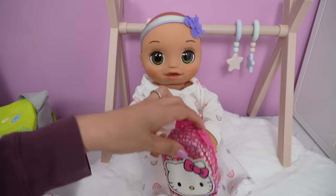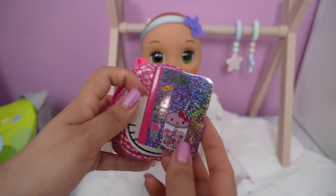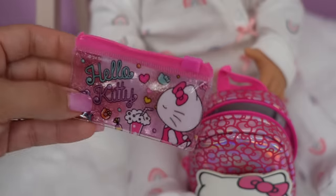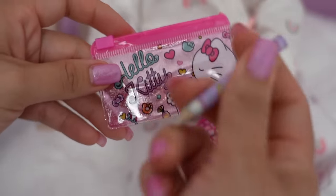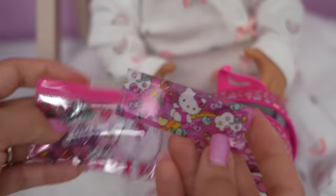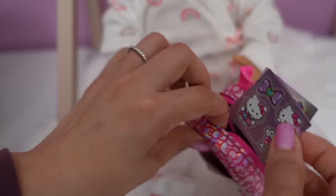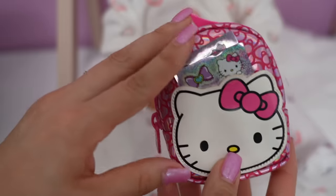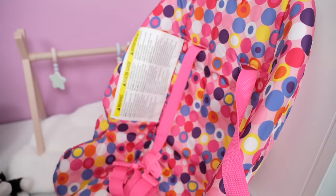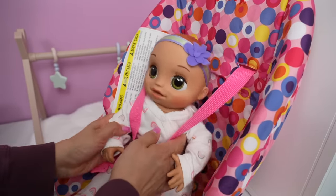Now all we need to do is pack her backpack. She has a Hello Kitty backpack with a Hello Kitty notebook, Hello Kitty pencil pouch, Hello Kitty pencil, Hello Kitty ruler, and Hello Kitty stickers which go in the front pocket. Also, I have a surprise video this week — a new daycare play center play set which I will show you guys in the next video.